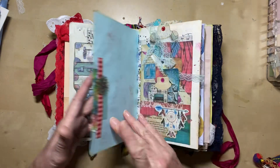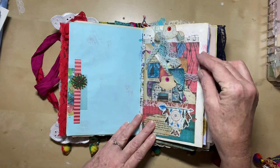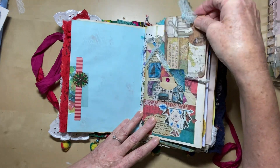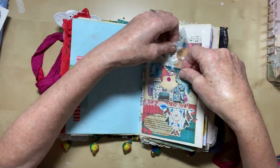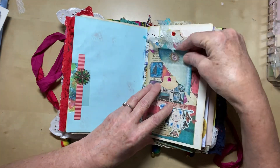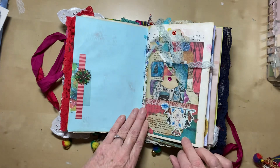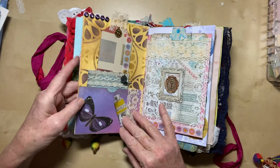Another stenciled sheet, another journaling spot, another journaling spot with a little page edge cluster. Here we've got a pocket with a tag in the back and there's a tag there in that pocket. Another little tag there and a little tag in that pocket at the bottom. And these, as you can see, were made from book pages and decorated up with more gel printed sheets.